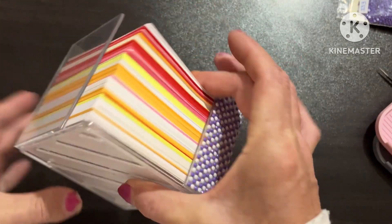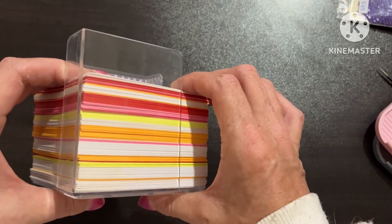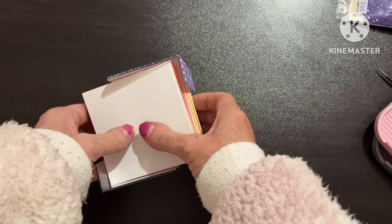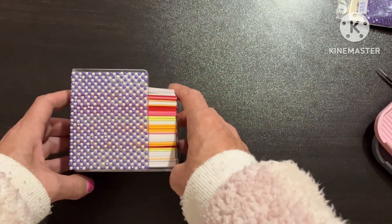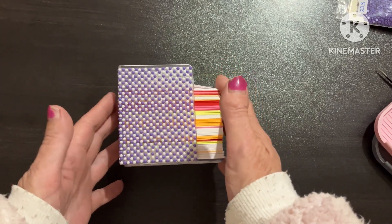I'll do the same on that side — maybe I'll do that later so that it's done and then I can seal it. That's my little project. I hope you enjoyed it.